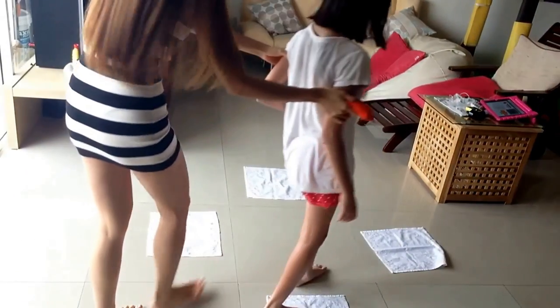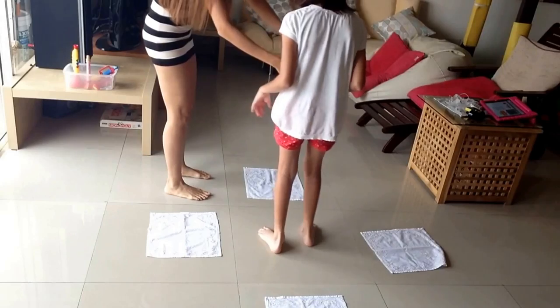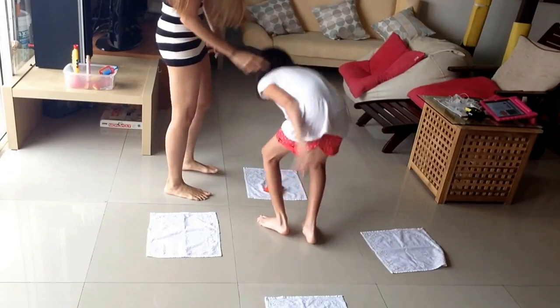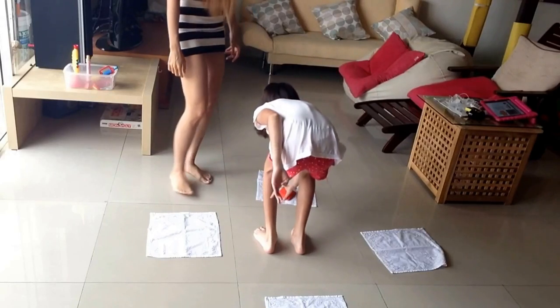Okay, so now go, see, okay, bend that down, and you'll pick it up. Okay, now pick it up again, here we go.